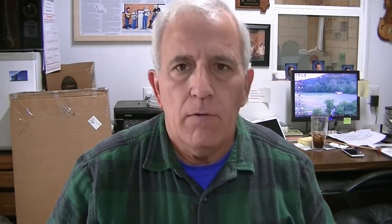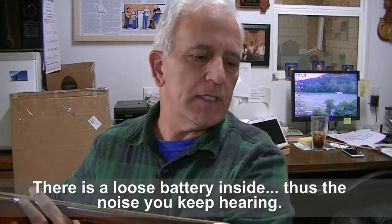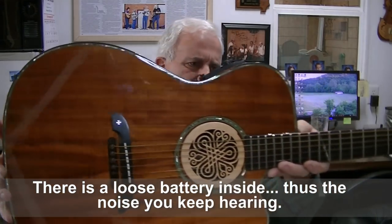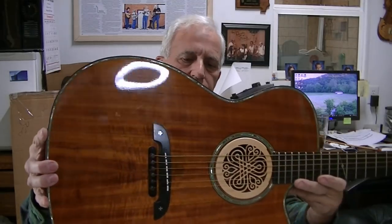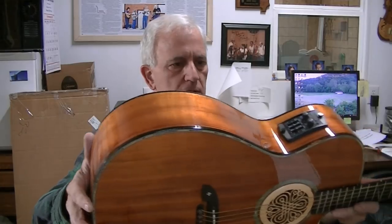We put the fiddle away to rest and dry, and we've got a really nice guitar here. This is an Alvarez — really pretty guitar. Just looking at it, I'd say it's Koa, and it does kind of look like Koa. It also kind of looks like curly mahogany, but I believe it is Koa based on the grain lines running through it.